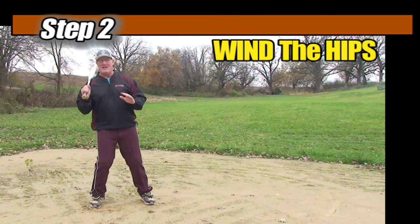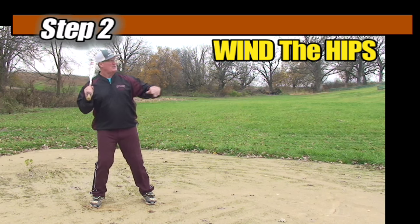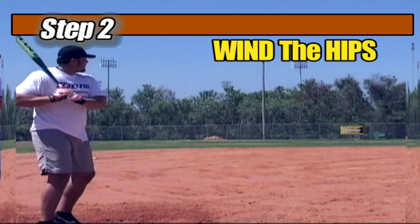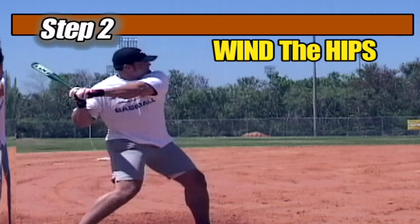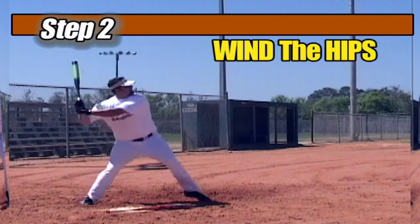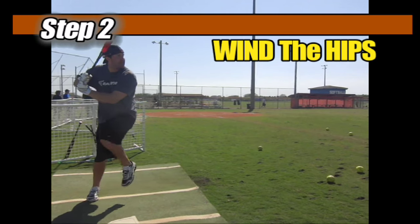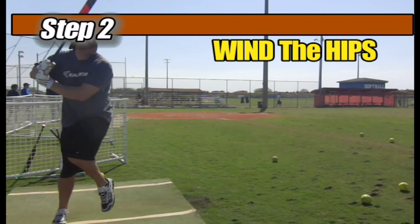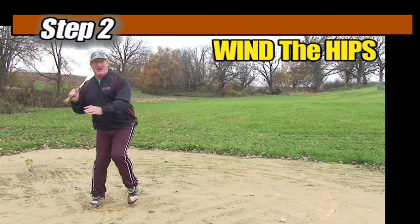Step number two is to use the pitch for timing and start to wind our hips as it comes in. Develop a powerful wind — the tempo on that is done nice and easy. As you watch the pitch come in and wind your hips, that push off your back foot is going to push you forward. You'll get the feeling of starting out slow and easy, then speeding up. Wind your hips and shoulders as you watch the pitch come in and develop a nice wind.